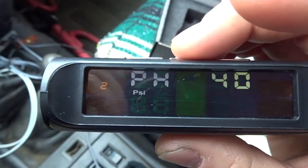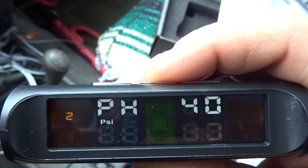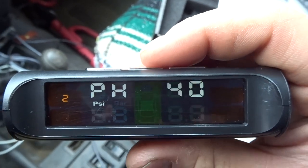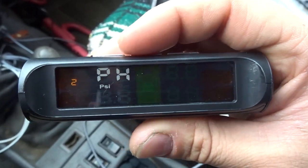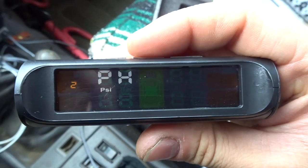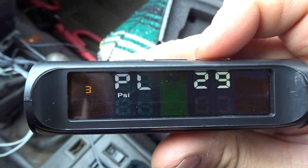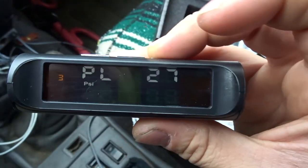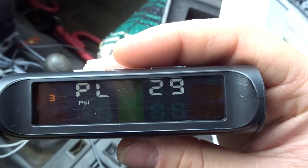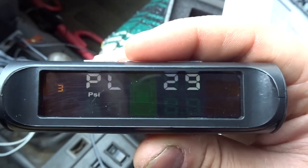The next menu is PH, which stands for pressure high. You can set an alert for when it goes over a certain PSI. I have it set to 40 — I usually run about 30 to 32 PSI, 35 at most. Then there's PL, pressure low. I set mine to 29 — I don't want it to go under 30 PSI.